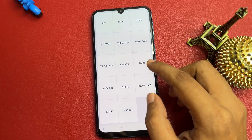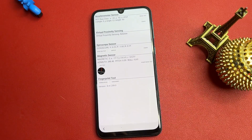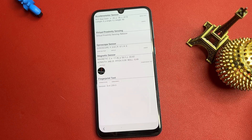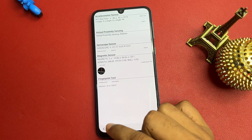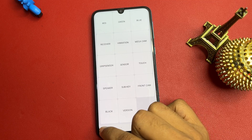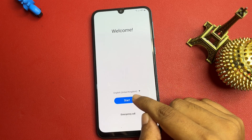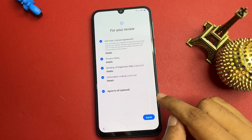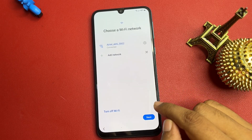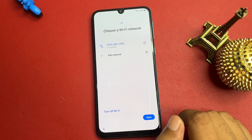After waiting five seconds, go back. You will now see a 'Sensor' option — click on it. When you click the Sensor option, some synchronizing options will appear on your phone display. Wait here again for five seconds. After five seconds, go back again and return to the Start option. Click on Start, go through the pop-ups, and agree.